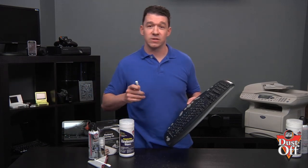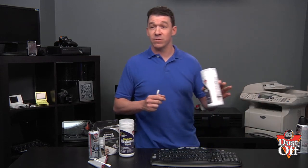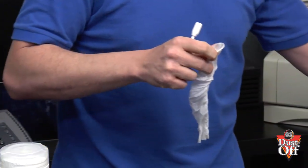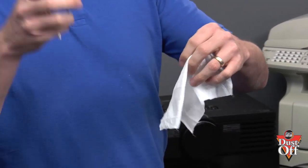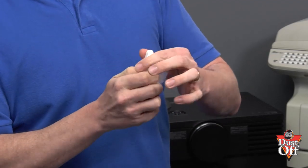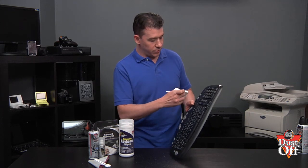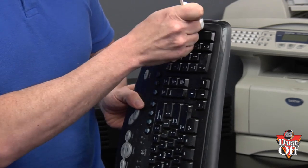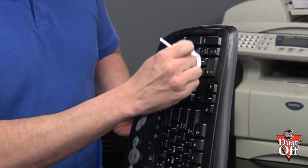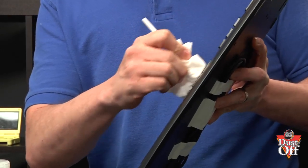Now let's move to cleaning between the keys. We're going to take a swab and one of our disinfecting keyboard wipes. We're going to wrap the wipe around the swab, and again working top down, go through all the crevices between the keys.